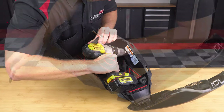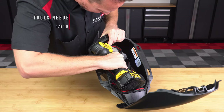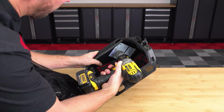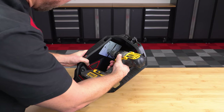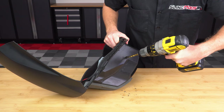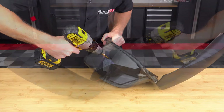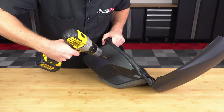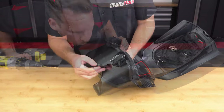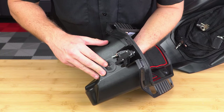Next, take a 1⅛ inch drill bit and drill a pilot hole at each one of the marks you made. Then take a 5/16 inch drill bit and drill out those pilot holes from the outside of the glove box. Now take the rubber grommet from the kit and slide it into the hole where your USB plug used to be.